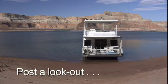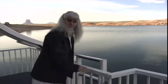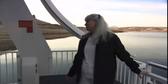Secondly, post a lookout to ensure that there are no swimmers behind your boat. Your lookout should remain on the rear deck until you are well clear of the dock or mooring area.